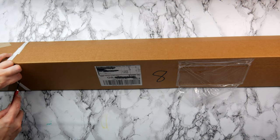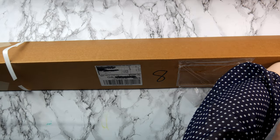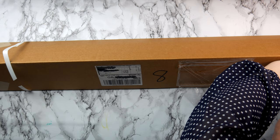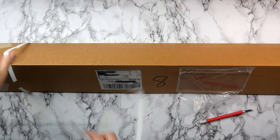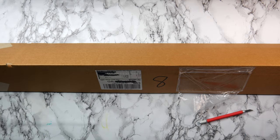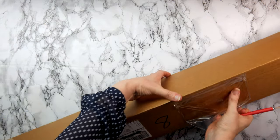These two boxes I'm about to open weren't from Jackson's. I do have another delivery from Jackson's but it hasn't arrived yet. These two boxes are from a company called Color Bites, which has been recommended to me, and we're just about to find out what's in them.